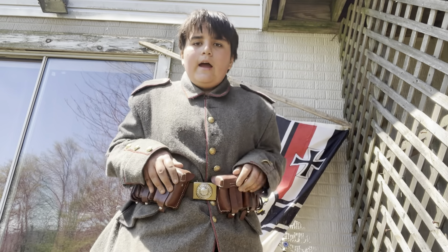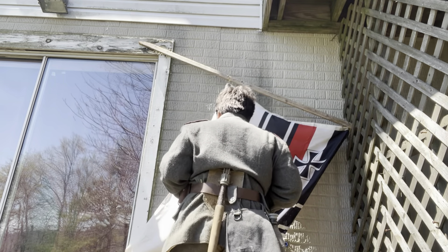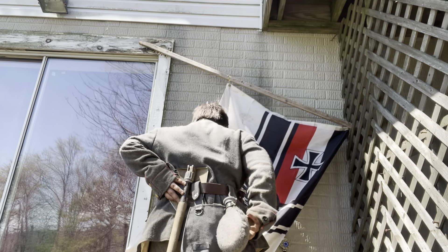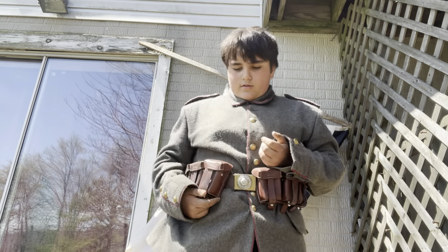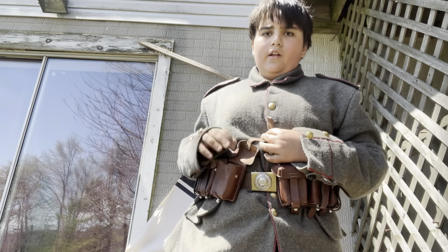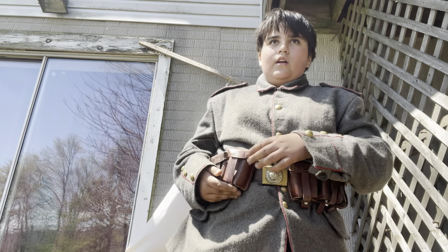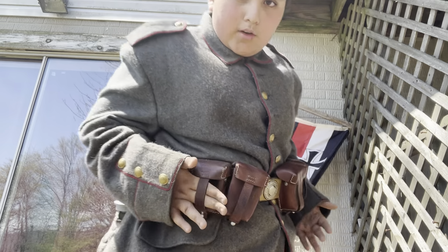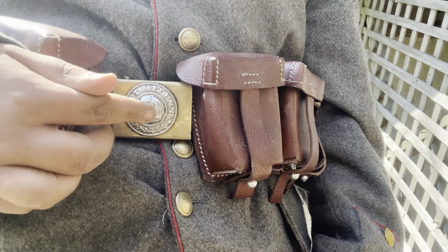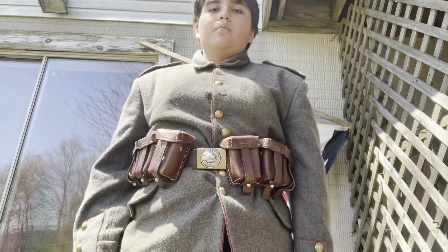As you can see, I have two ammo pouches on my belt with my belt buckle, my shovel, my canteen, and my bread bag. The ammo pouches hold five rounds in each slot — so five, ten, fifteen, twenty, twenty-five, thirty rounds in three boxes. Think of ten and ten — so sixty rounds total if they had extras slid in as well. The belt buckle reads 'Gott mit uns' — God with us — with a crown and olive leaves.